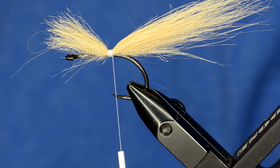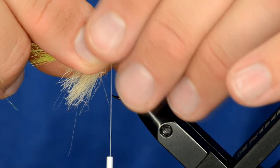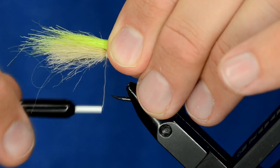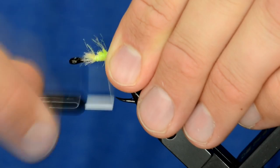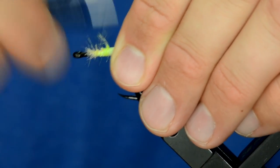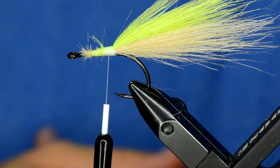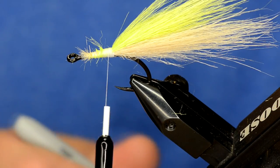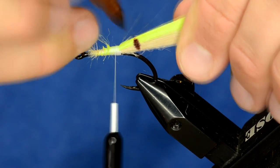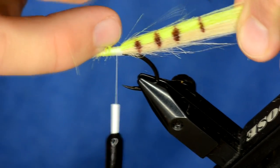Now we're going to take a clump of chartreuse and do the same thing — lay it right on top of the tan. I cut it at an angle because I'm going to wrap my thread down and add some other components right here. For this tail I'm going to add some barring, so I'll just take a brown Sharpie and one swipe on each side does just fine.